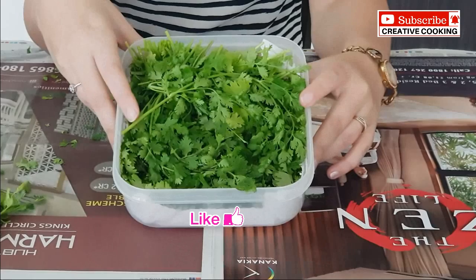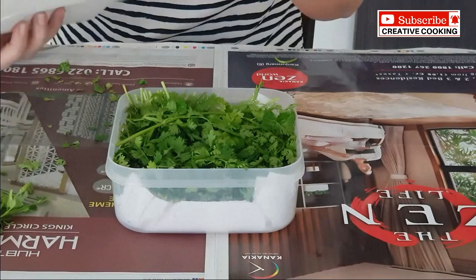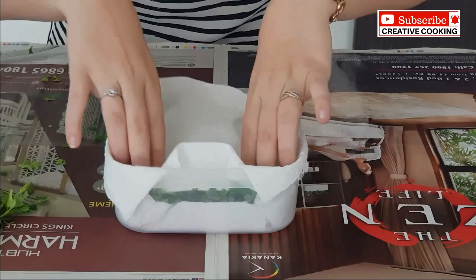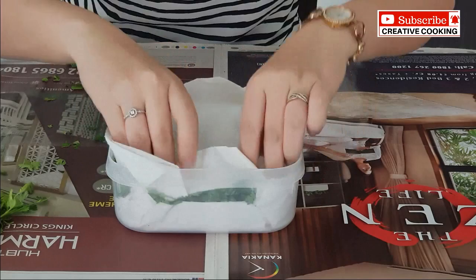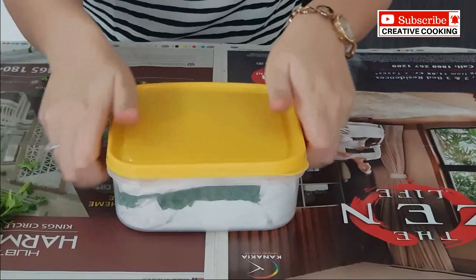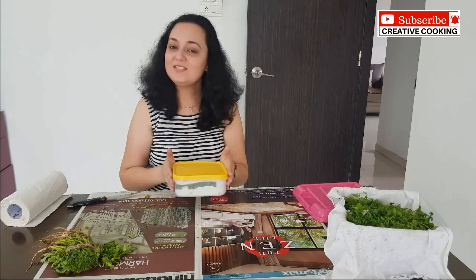The last thing we need to do is take another kitchen towel and place it right above the coriander. Be a little gentle — we don't want to push it too much inside. Just roughly fold it like this and place the lid on the container. Now our container is ready for storage in the refrigerator. Make sure you do not put this in the freezer — just put it in the refrigerator section. This will stay fresh for one month.